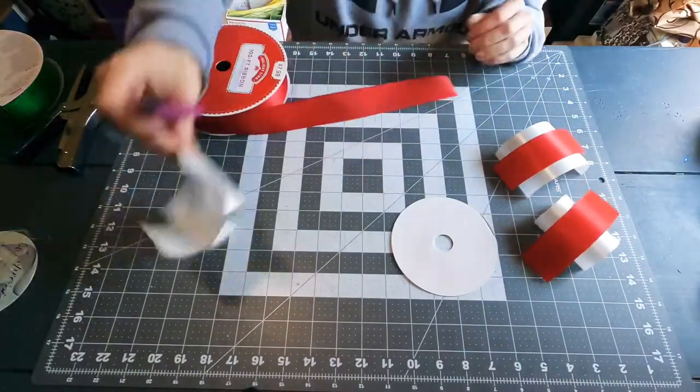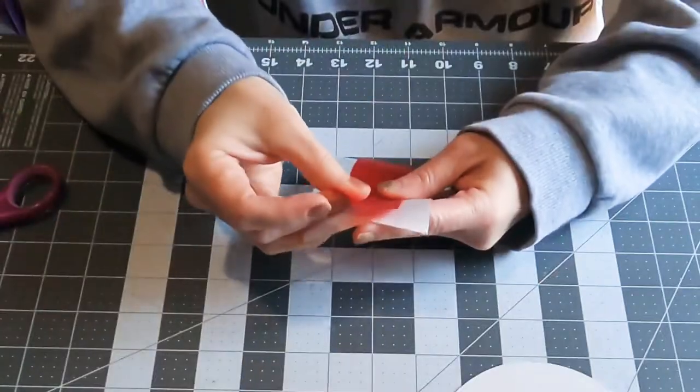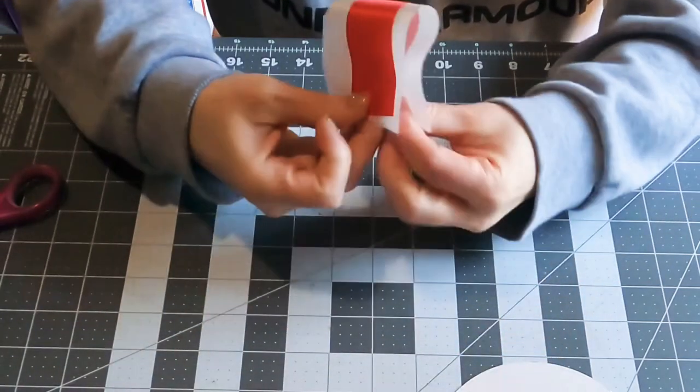I'm just layering those, making sure I'm cutting them the same length. Since it's for a mini mum, I'm only cutting them at five inches long. If I was doing a regular size mum, I'd cut them at six inches.